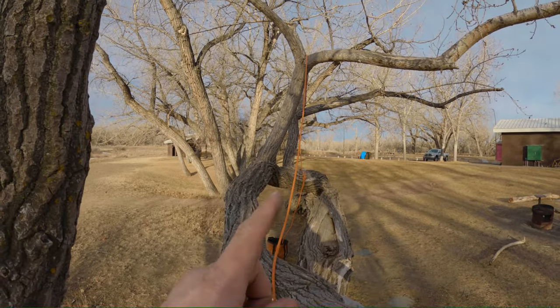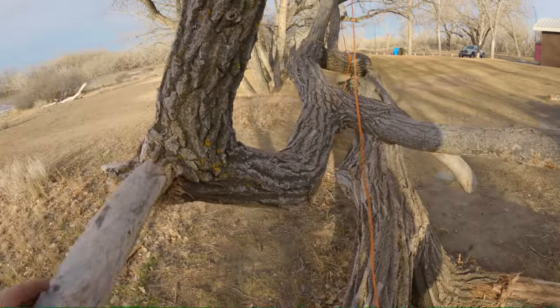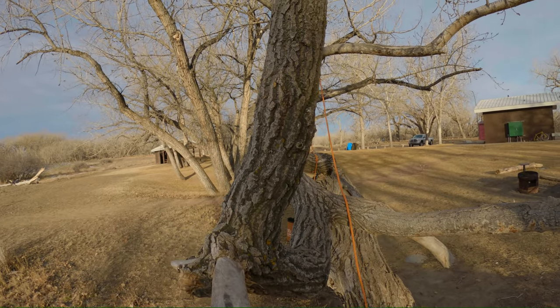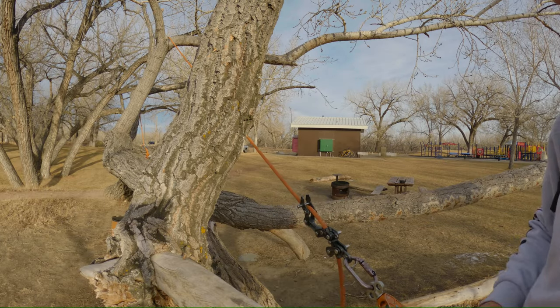We've got our primary tie-in point up over here. We've walked out on this limb as a scenario and we're going to go ahead and redirect on this piece here. So I'm going to set you guys up and I'll show you how to do this. Once we're in position here, we're ready to do our redirect.